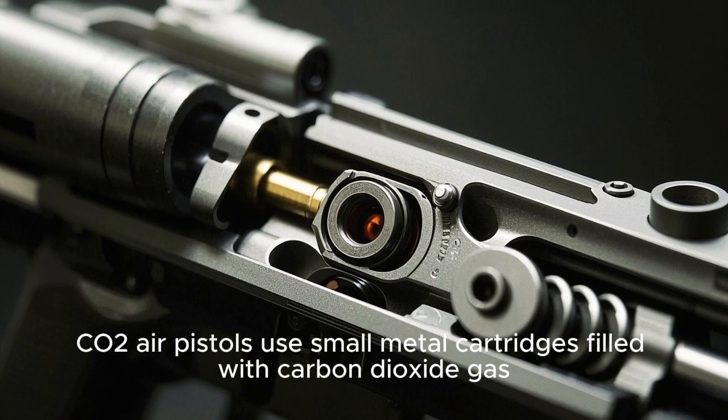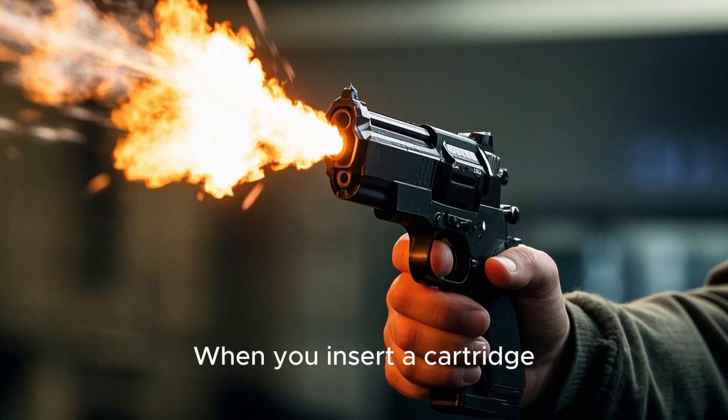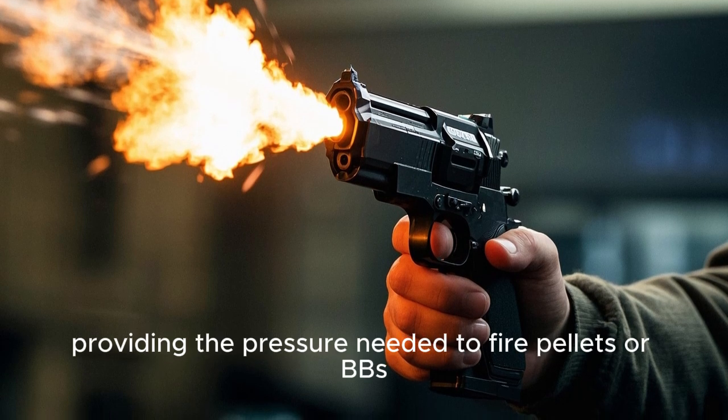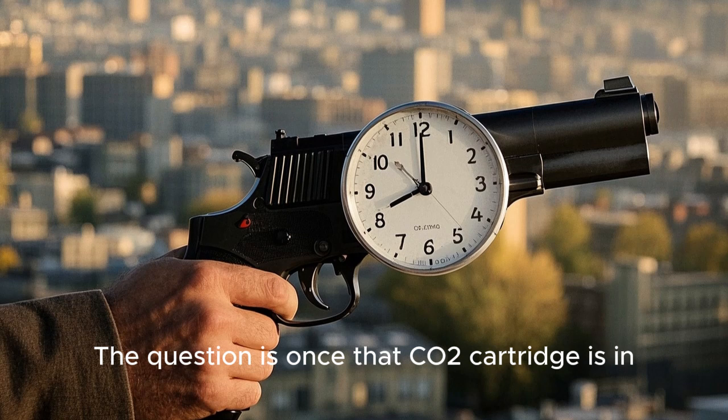CO2 air pistols use small metal cartridges filled with carbon dioxide gas. When you insert a cartridge, the gas is released into the pistol's chamber, providing the pressure needed to fire pellets or BBs. The question is: once that CO2 cartridge is in, how long can you leave it inside if you're not planning to shoot right away?